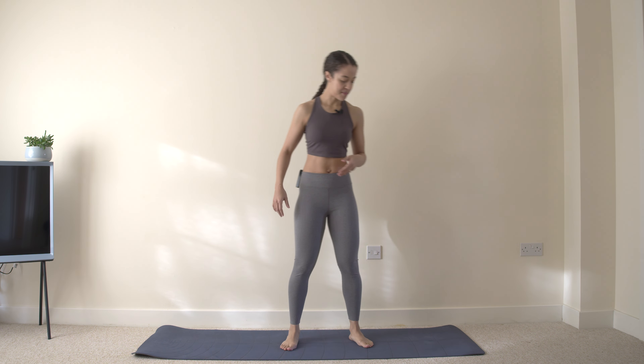Hey guys, this is Fairly Strong and I've got your 10-minute mobility and stretch routine for week two of your postpartum restore and strengthen, and trying to conceive program. We're going to start in standing with a bit of a lunge series.